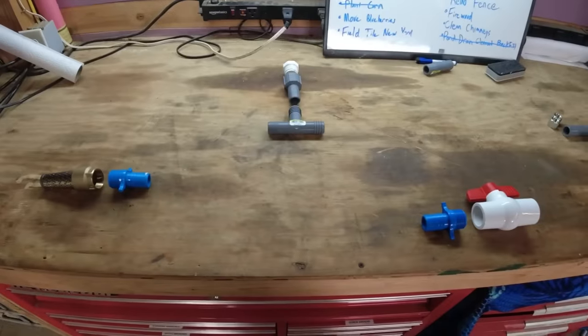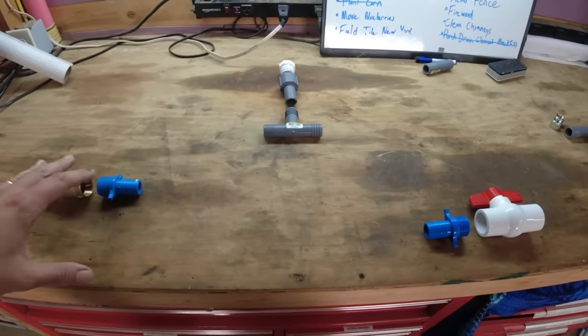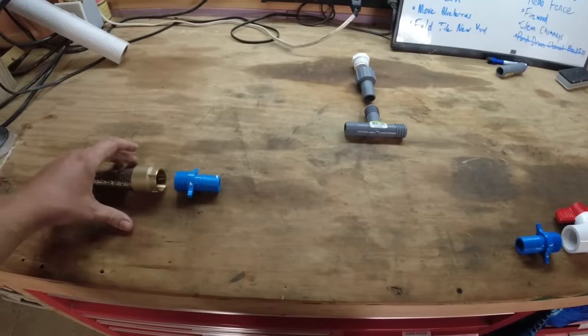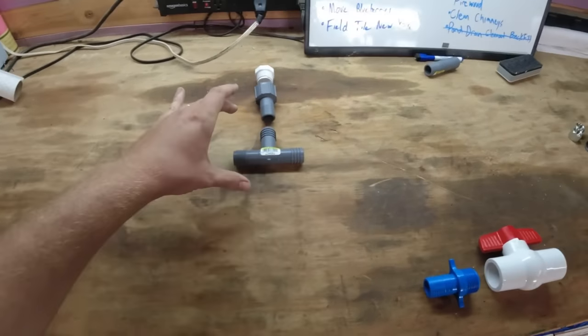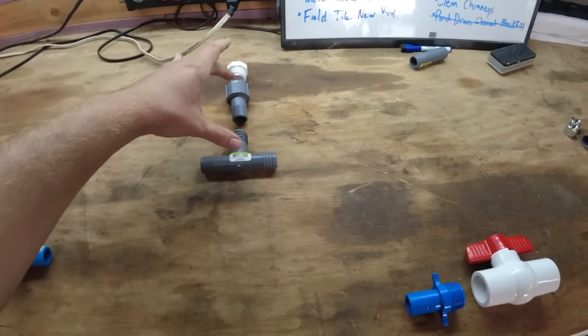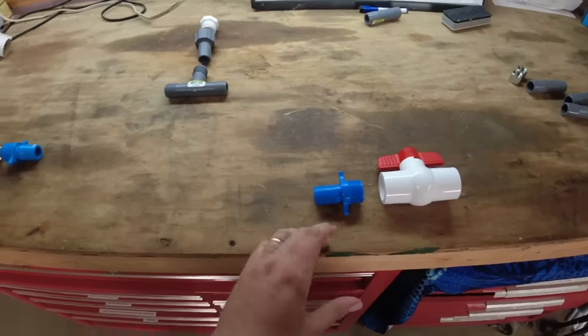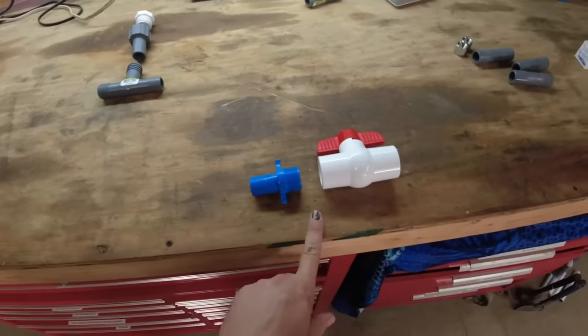Here's a quick layout of the fittings that we got for this siphon, and I kind of have them laid out in order of elevation. So you can see this is going to be our intake. We're going to go uphill to a T. This is what we'll use to charge the system, and then the siphon will suck water back down below our intake to our pond.